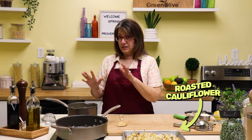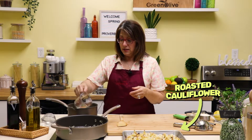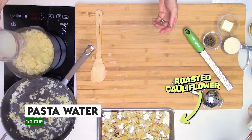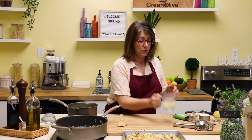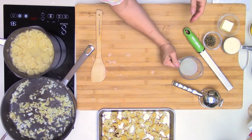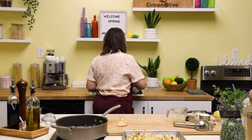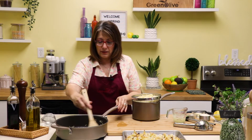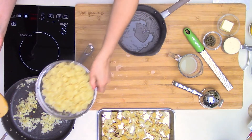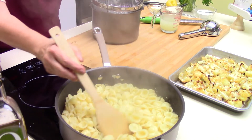Now that my pasta is done, I want to reserve some of that pasta water because it's going to help make the sauce. I'll use a measuring cup and pull out about half a cup — you want that nice starchy pasta water because it's going to help thicken the sauce. Now I'm going to strain the orecchiette.